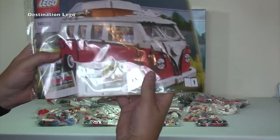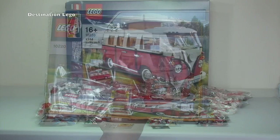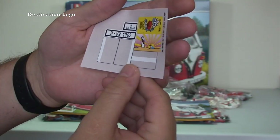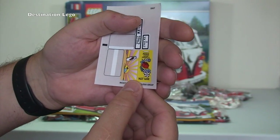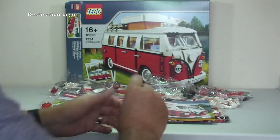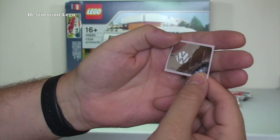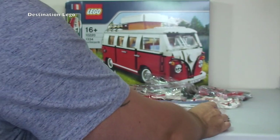We also have the instruction manuals and a sticker sheet. The sticker sheet includes some clear stickers, license plates, a 'Make LEGO Models, Not War' sticker, a beach surfer scene sticker, the Volkswagen VW logo, and what looks like a mirror sticker. It is obviously a licensed product being Volkswagen.